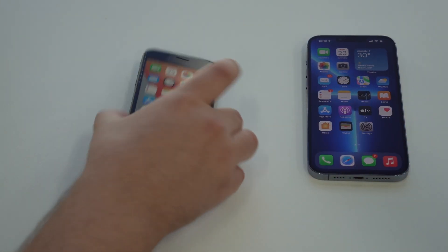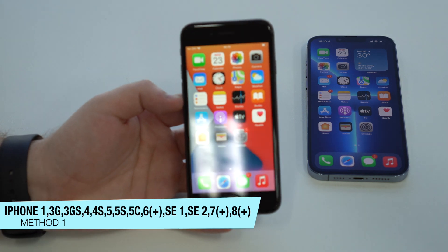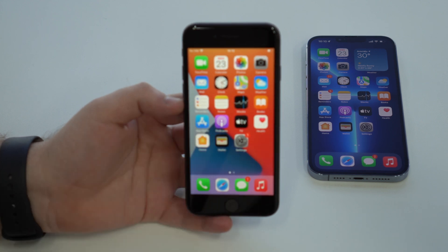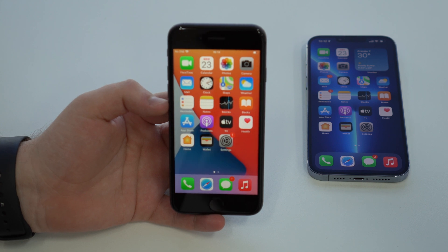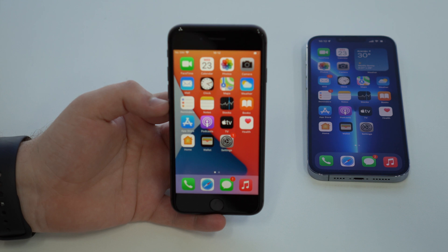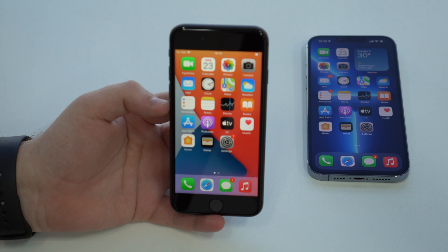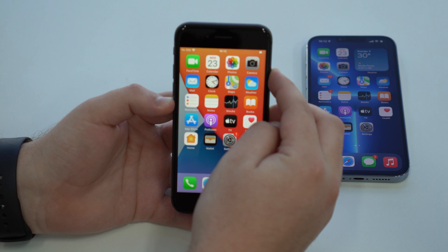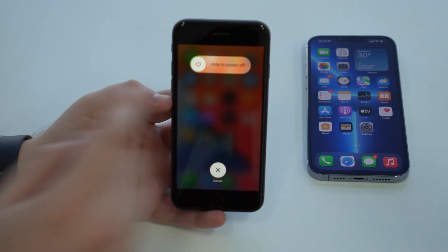Let's start with the older iPhones first. Method number one goes for the iPhone 1 all the way to the iPhone 8 and 8 Plus. The process is very simple. All you have to do is press and hold the power button, which depending on your iPhone model will be on the side or at the top. Press and hold for a few seconds and you'll see the slide to power off screen.